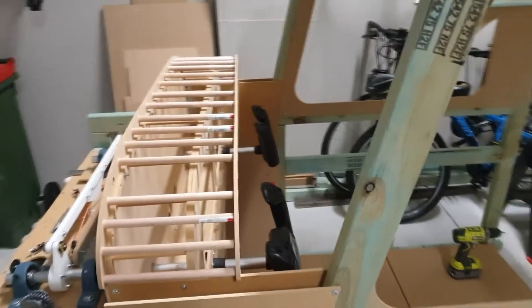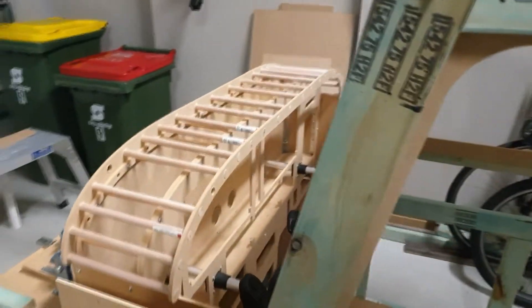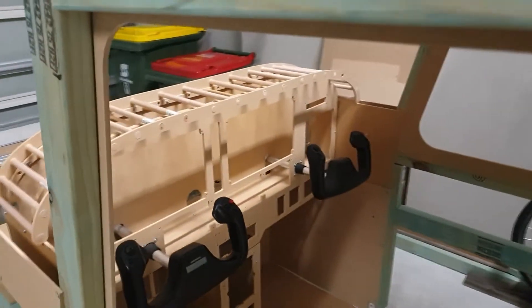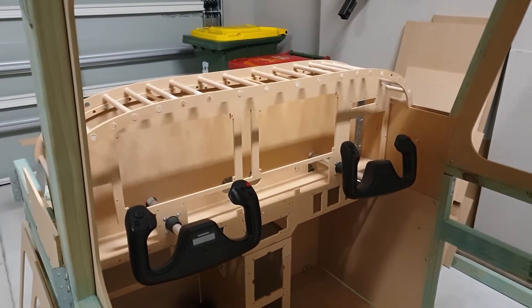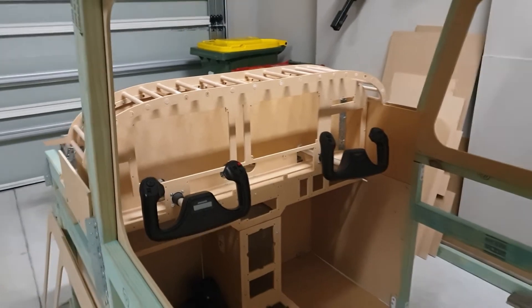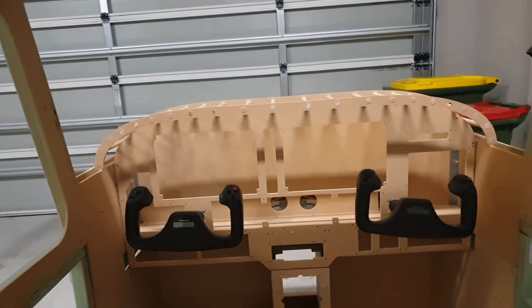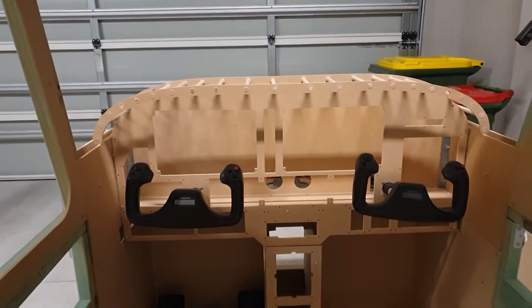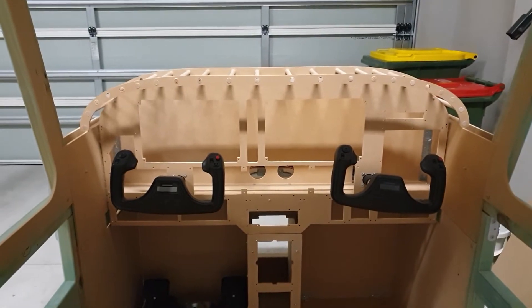There's the glass shield mounted on the top there, and that just drops on. The intention is not to bolt it — that's just a dropped-on piece. Once it's covered up it'll look pretty good, certainly from the inside. Ignore that right yoke there — I know it's off center, before you guys start complaining about it.